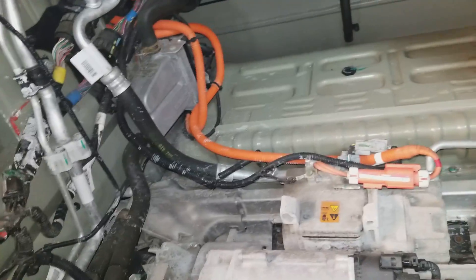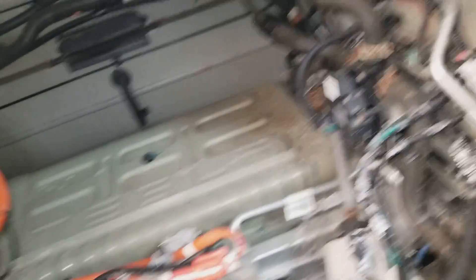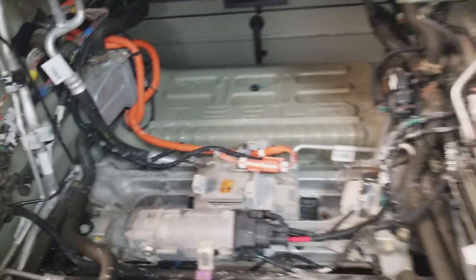If you ever lose 12-volt power, the car will not drive. It will shut down completely — you will have no power steering. But your brakes will still work.